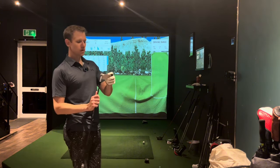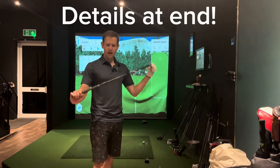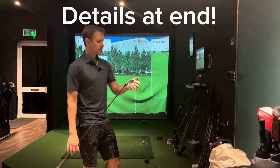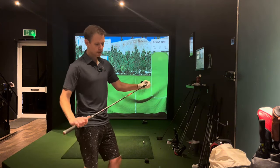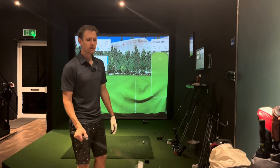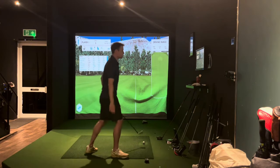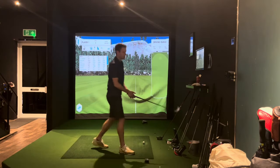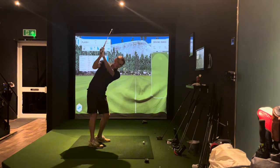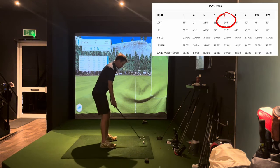Hopefully I can enlighten you as to whether or not you should give these a try at your local golf shop or golf course. Stay to the end because I'm actually going to give you an opportunity to win this club. I just bought it because I was interested to see what it's like. So let's have a look — 7 iron. I'll put the green at 190. I normally hit 7 iron around 185 to 190. This is quite strong-lofted, I think it's about 30 degrees.